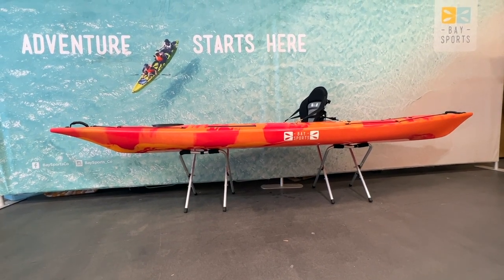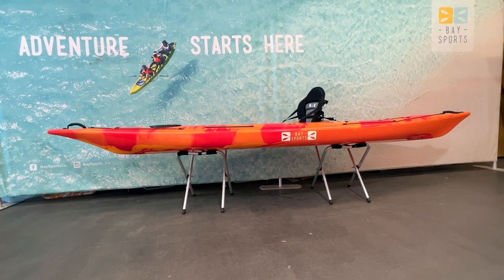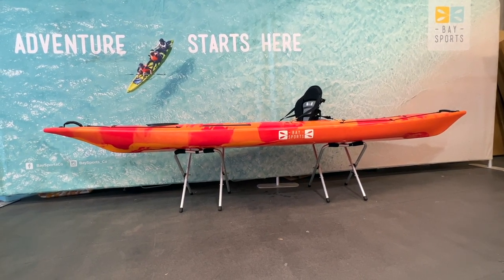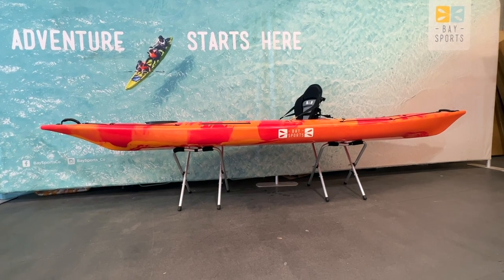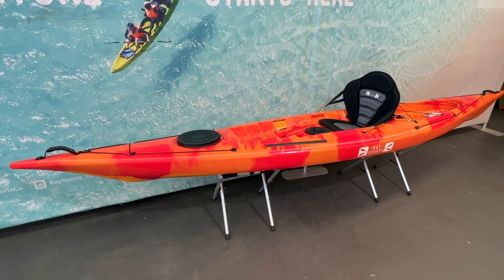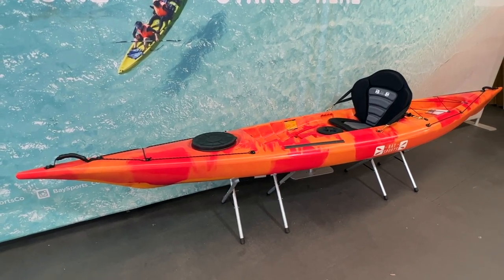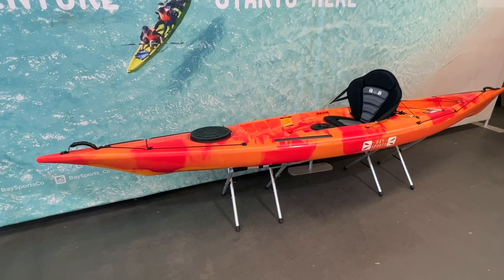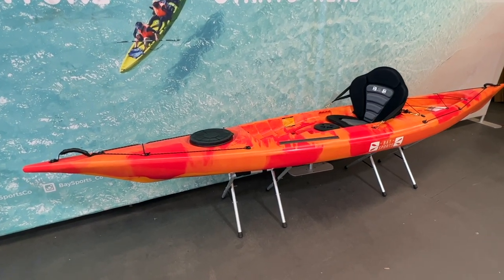It's fantastic for those who want a sit-on-top kayak but want to go out on more of an adventure — rougher waters, harbours, coastal kayaking, etc. The 4.1m length matched with the 74cm width makes it quite a stable kayak, especially if you're going to be taking it out in open waters where you've got more swell and chop and you want to ride some small waves.